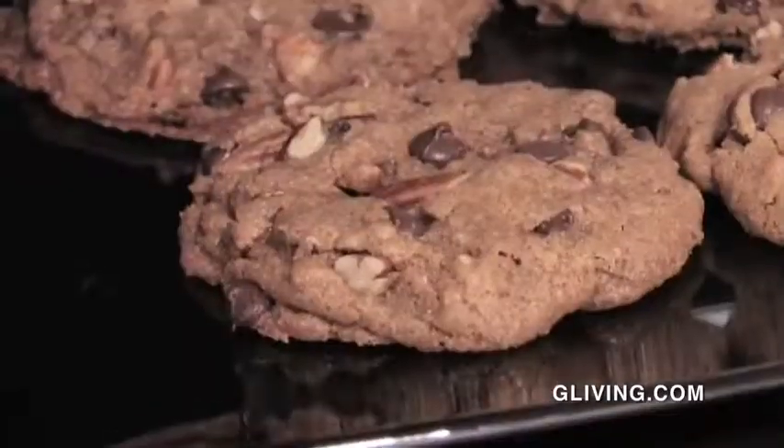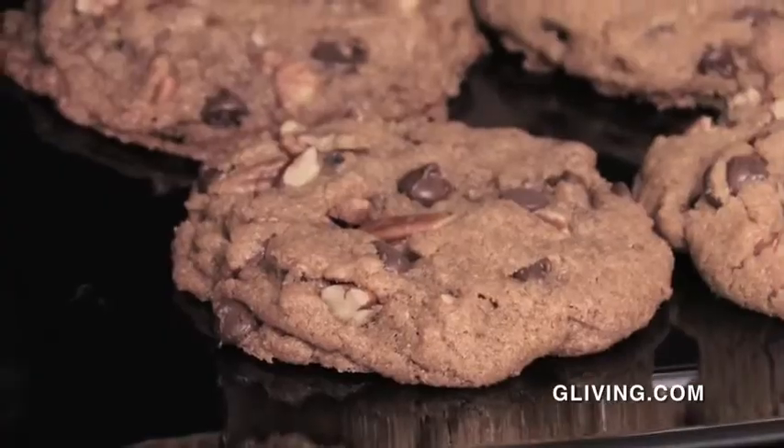Hey everybody, it's Boise. Welcome back to The Real Tea. We're in the kitchen again, so that must mean Green Chefs. We've got our friend Khadija again, so welcome back. Today we're going to make cookies — chocolate chip pecan cookies. Very good.